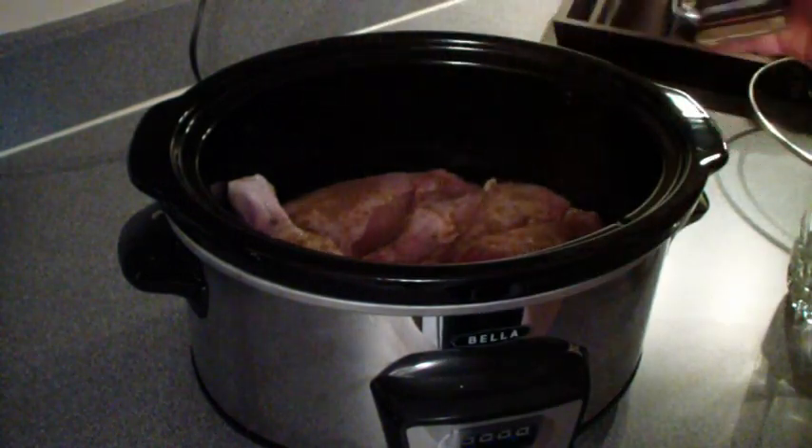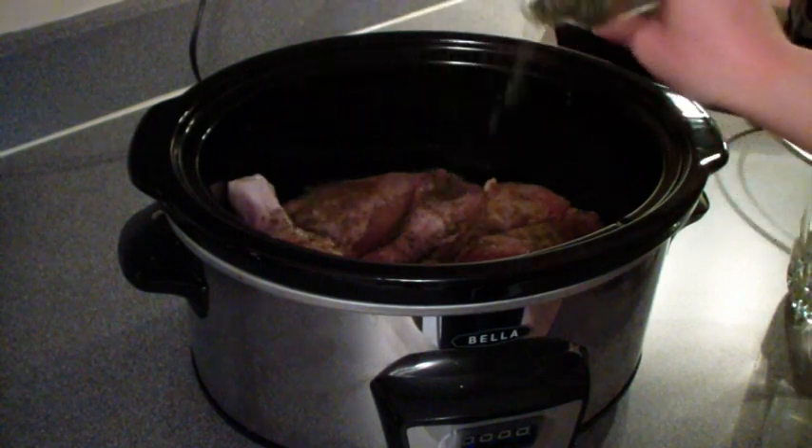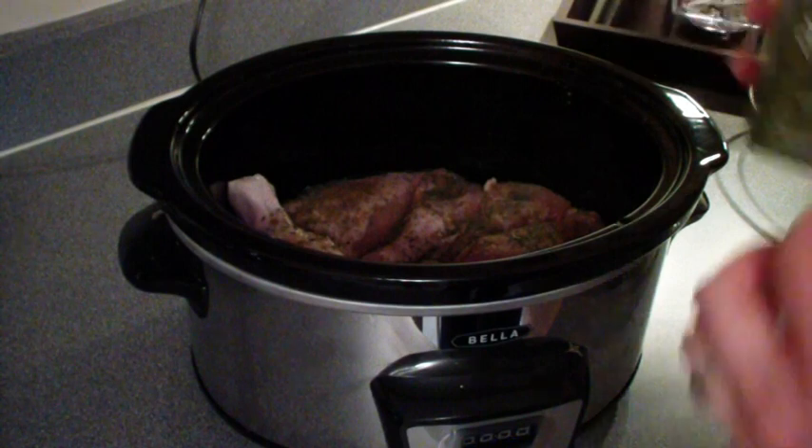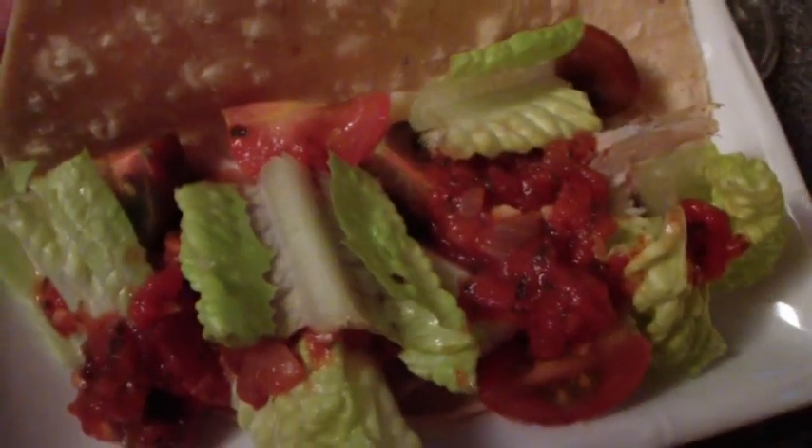Once it was done, I took the chicken out of the Crock-Pot and it was so fork tender. I just ran my fork through it and it turned into shredded taco meat — it was pretty astounding. Then I stuck it in some taco shells with some vegetables, and it was absolutely awesome.